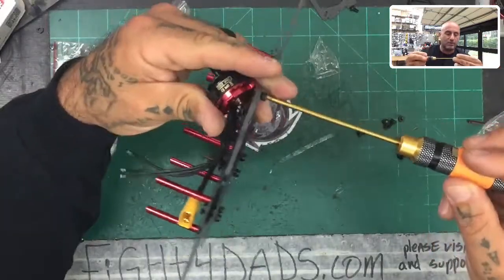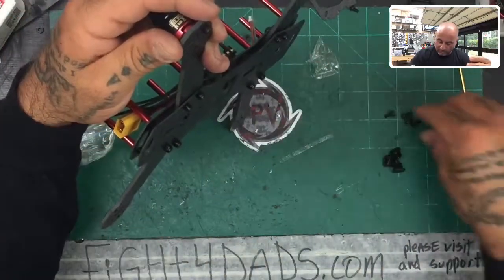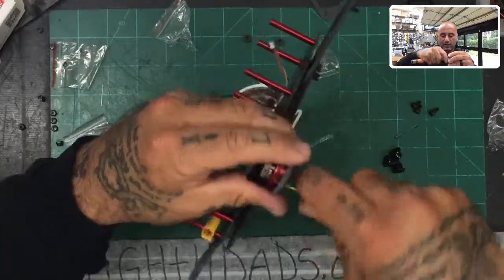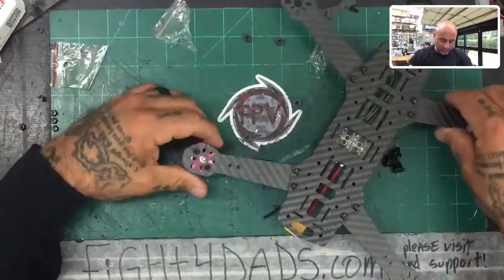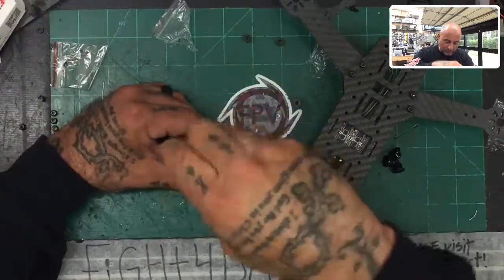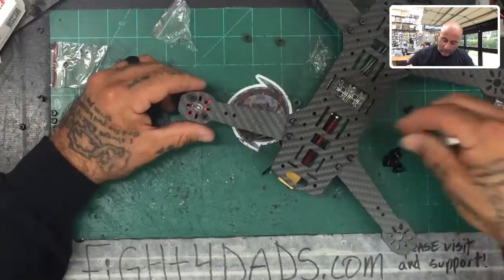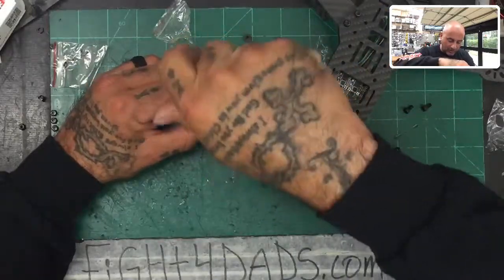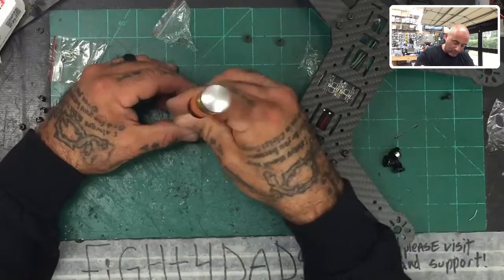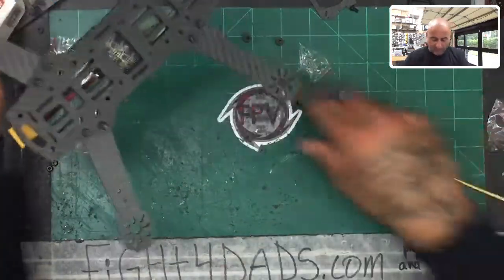We're going to mount only two screws initially and do it in such a way that our motor wires run down the arm. You'll need a screwdriver that fits. Just put one screw in but don't tighten it all the way because you have to get the motor situated first. When you turn it over, check that the center is properly aligned — we want to make sure this piece fits properly. Slide it around until you get the center, then add the third and fourth screw. Don't tighten anything until you're confident the motor is centered.